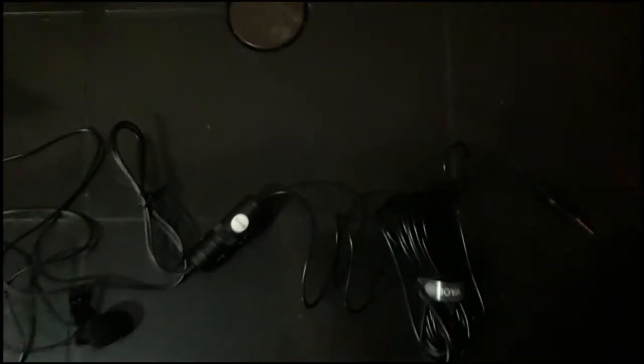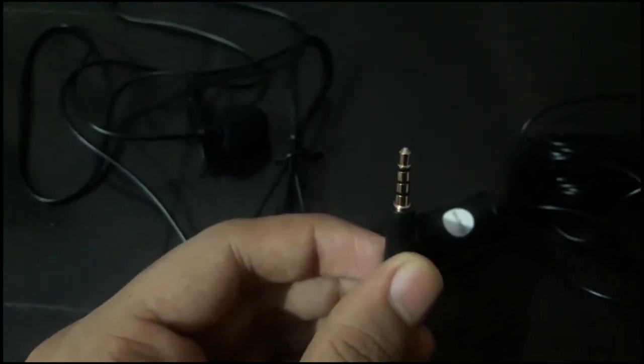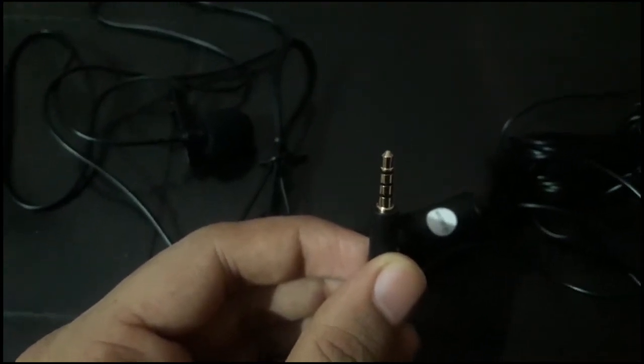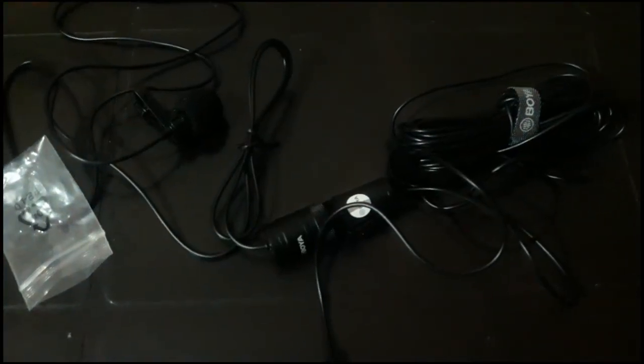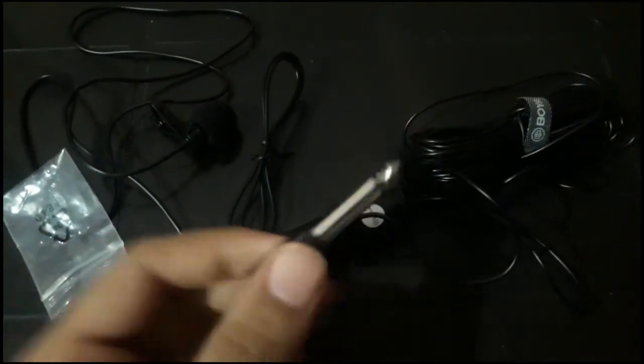We have a battery for the condenser, a battery to close the mic, a small pin, and an accessory. There is an amplifier and a connector. There is a microphone and a battery.